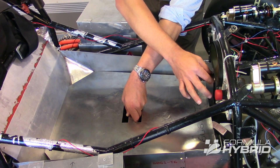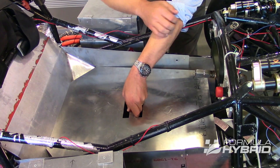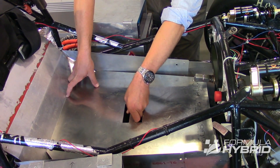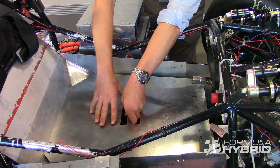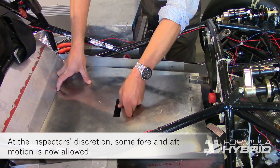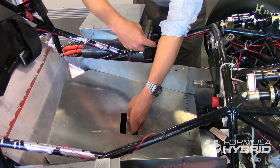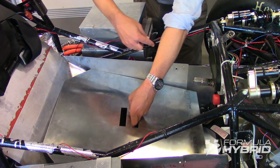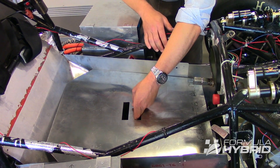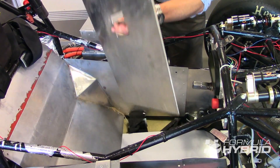As a tech inspector, if we removed the steering column, the template would then clear everything, including this bushing right here. As a practical matter, we don't ask teams to remove the steering column during tech inspection, so we will either bring the template in from above and down below the side impact member, or start at the bottom and bring it up — and it must come up vertically. Things that get teams in trouble is when they design exactly to the template and then allow zip ties, wires, or vehicle controls to get in the way. We ask that you design a little bit wider than the template to give yourself extra room. The seat is out, but the firewall must be in.